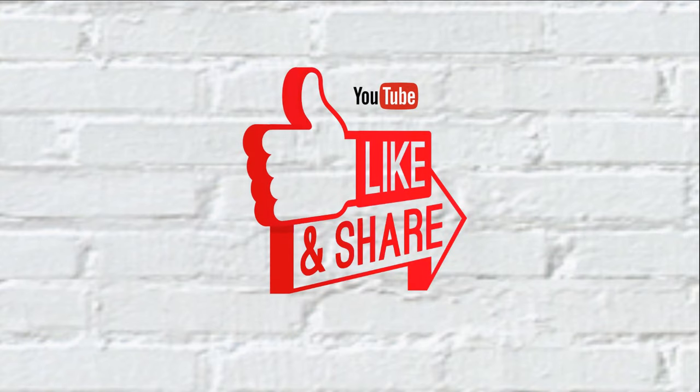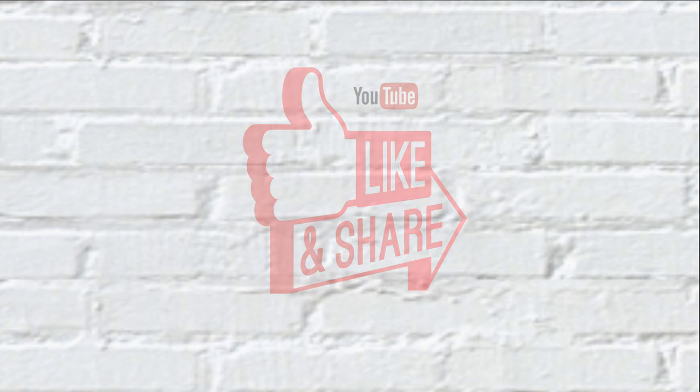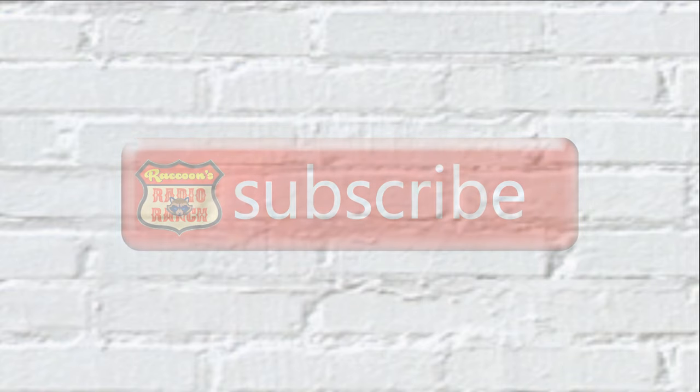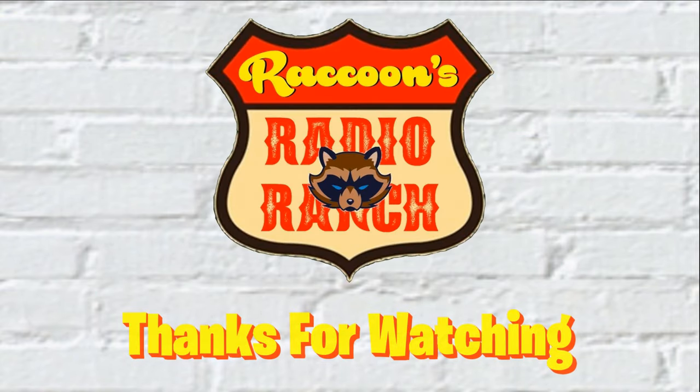Thank you. If you liked the video, please hit the thumbs up and like the video, and be sure to share it with all your friends and family. Click subscribe to subscribe to the channel, and as always, thanks for watching.